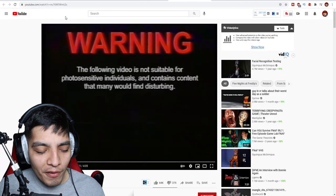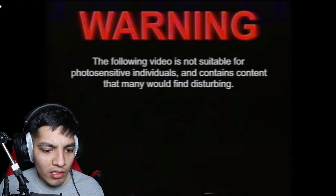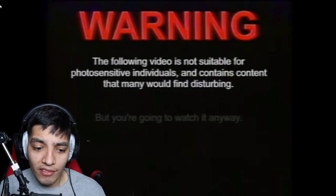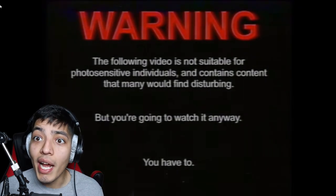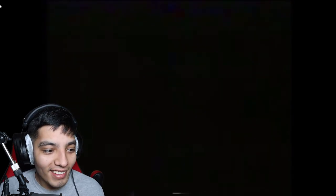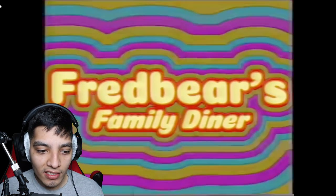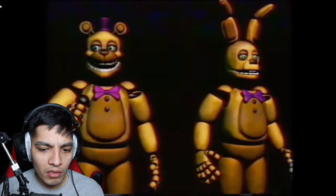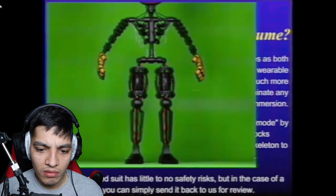For our final video we got one called 'Non-Existent Video.' The following video is not suitable for photosensitive individuals and contains content that many would find disturbing — but you're going to watch it anyway, you have to. Fredbear's Family Diner — oh, trippy. I'm glad to see all of you wonderful people. What is the spring lock costume?